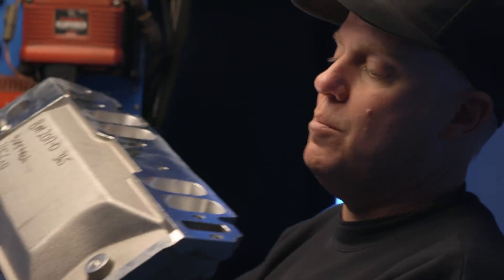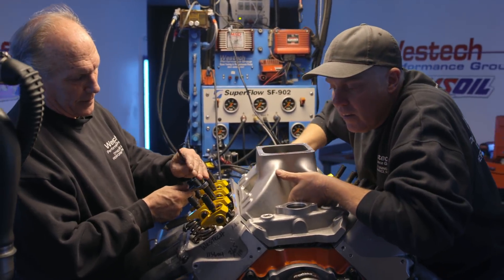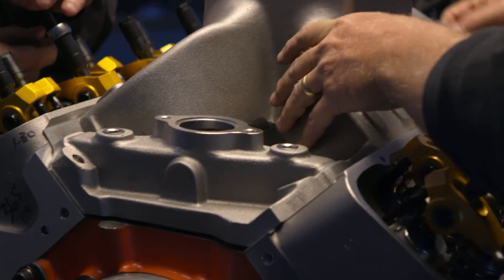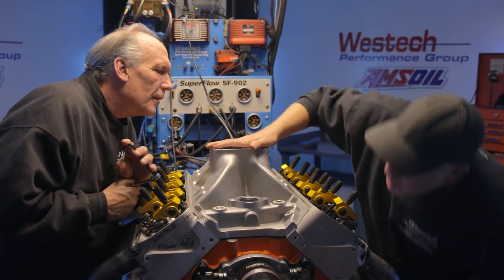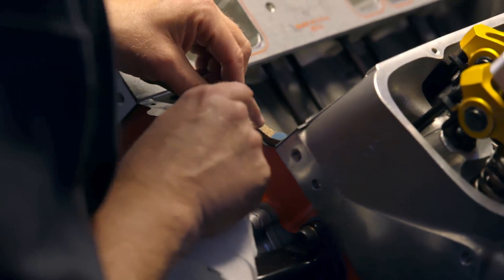Steve's setting the initial lash on the valves. I'm going to test fit the intake — this thing is going to be sweet. And it fits perfectly. But we want to run a vacuum pump on this thing, so instead of running a bead of silicone, we're going to have to figure out some cork.